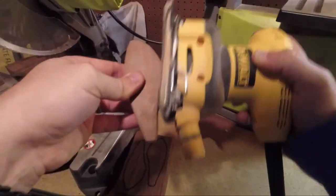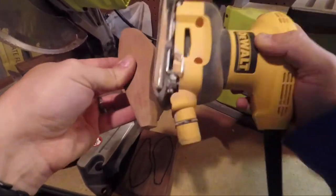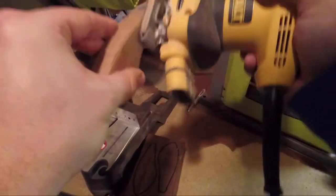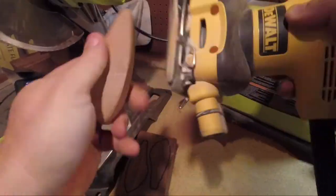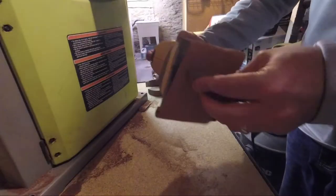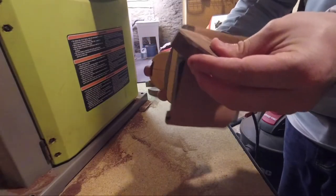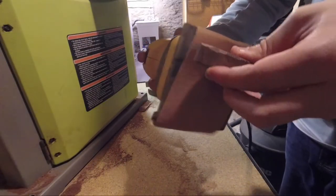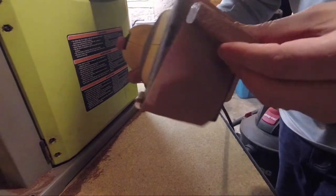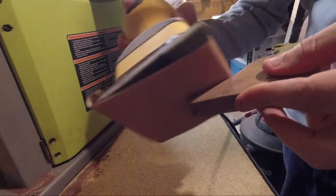The next part of the process is sanding. I cheated a little bit here in the video because I have my Dewalt hand sander, which helped me initially get that rounded edge and sand things down quickly. But then I used sandpaper by hand for a lot of the remaining process — a combination of the hand sander and really working sandpaper over these baits. I used anywhere from 60 to 220 grit depending on the situation.